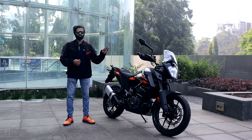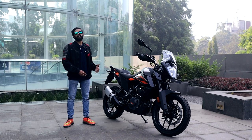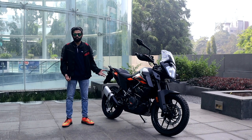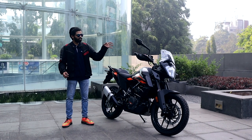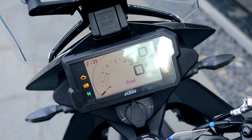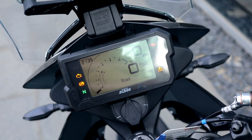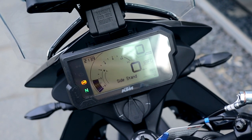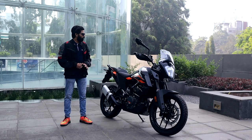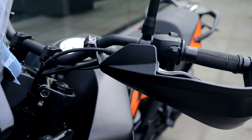It's easier to differentiate between an Adventure 250 and an Adventure 390 because if you look at them from afar they'll look the same, since it also has a new instrument cluster. At first it looks like an LED digital instrument cluster, but it's actually an LCD cluster. It gives all the necessary information, is quite well detailed and easy to read. The knuckle guards are stocked from factory, which is a good thing.